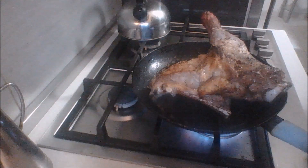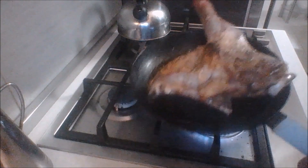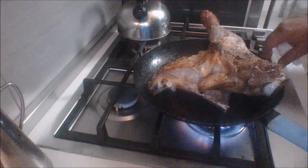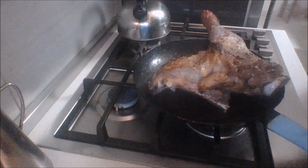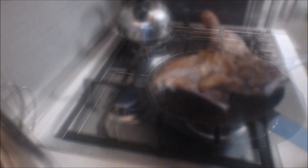What I've gone ahead and done is I browned all the sides of my lamb in a pan with just some vegetable oil. Turn your heat off and let this rest, and then I'll show you what I do next.